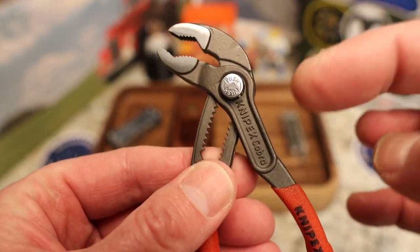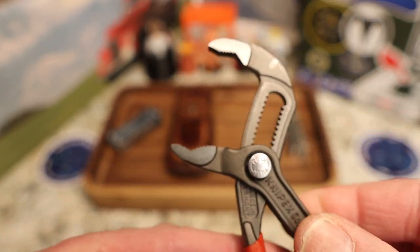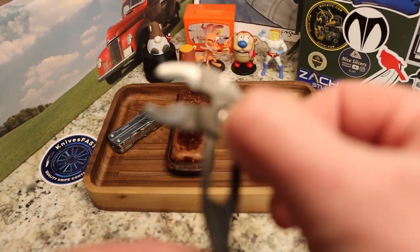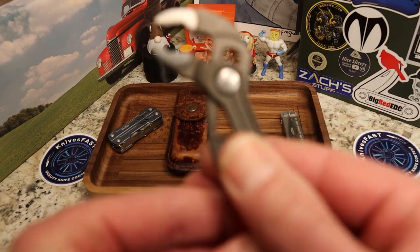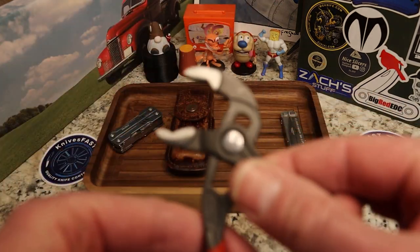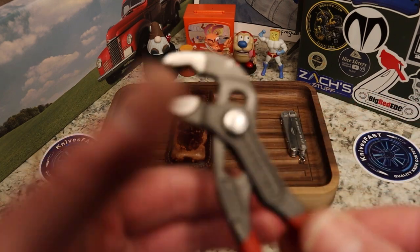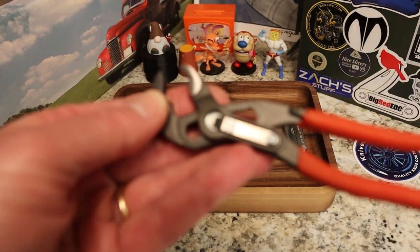What's unique about these is that most right-angle pliers have a slip joint where you tip them up, pull back, slide them down, and lock back in. In this case you have a button. You push the button while the pliers are open, slide to where you want, let go, and it clicks into place — it's spring loaded.